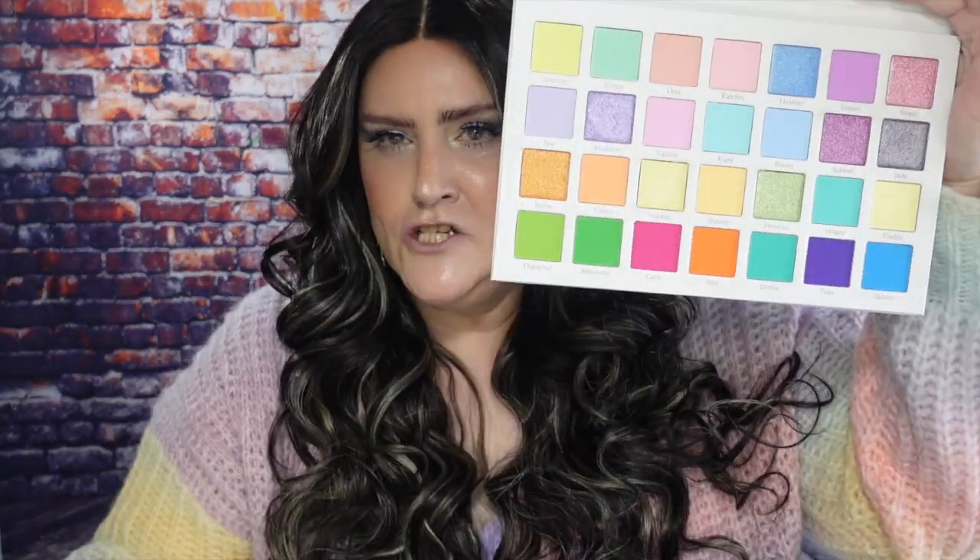We're going to start off by showing you what I am wearing for my eyeshadow look today. I am wearing the Jamrock palette — it's the Refresh Pastel palette, actually — from Plain in Makeup by Yolando. And check this out — this is the pastel palette. I'm telling you, I am in love with it. I am also wearing a purple base from P. Louise.